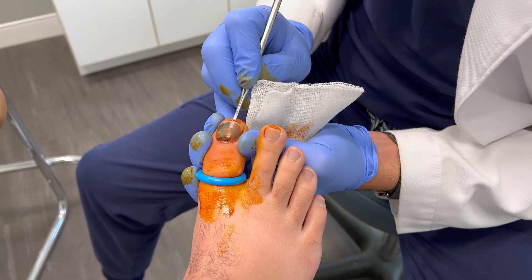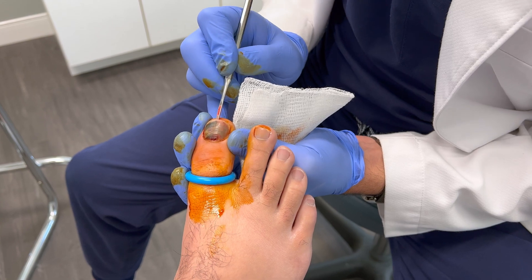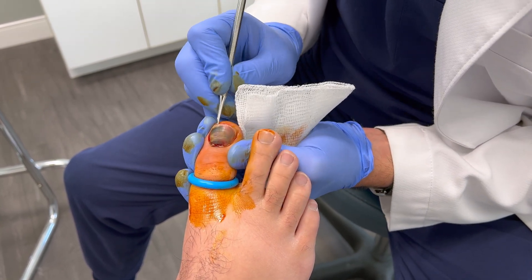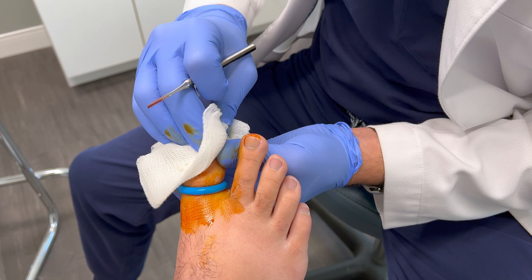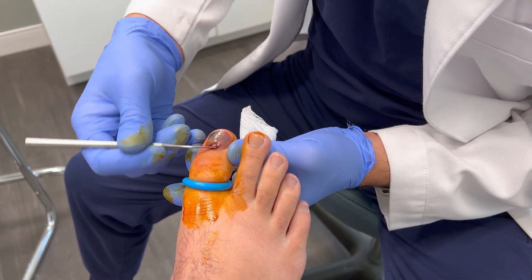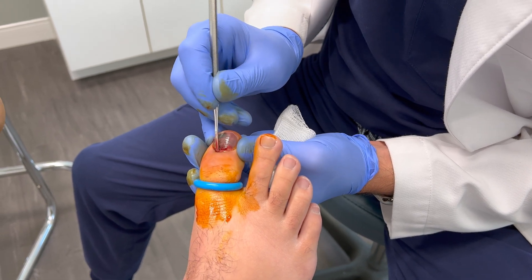This instrument is an elevator. It's being used to free up the underside of the toenail where it attaches to the nail bed, or the skin underneath the toenail. This procedure is performed utilizing local anesthetic, so the toe is numbed up before the procedure is commenced. This procedure should be completely pain-free.